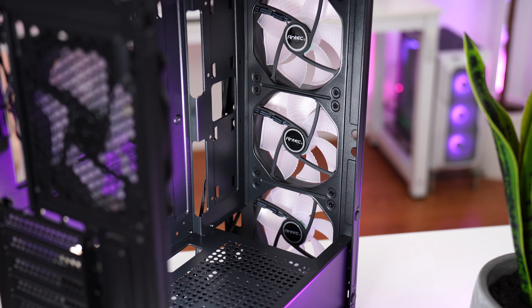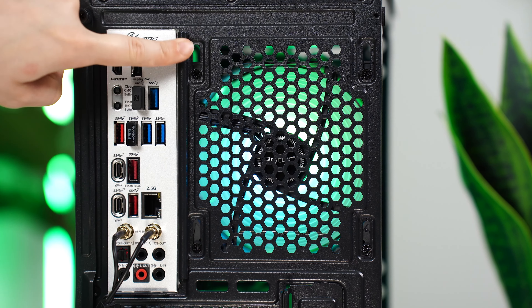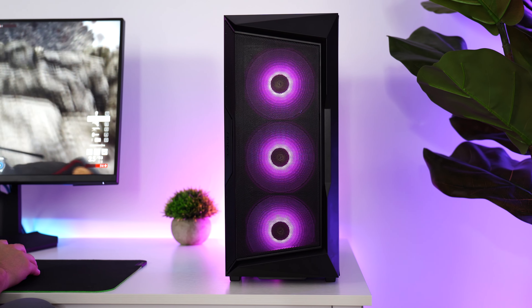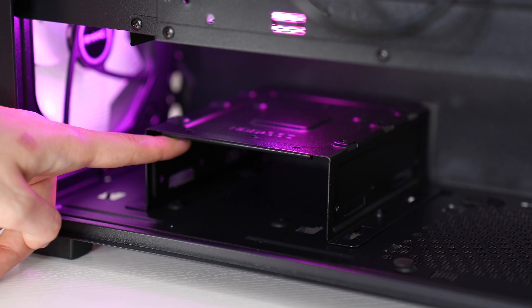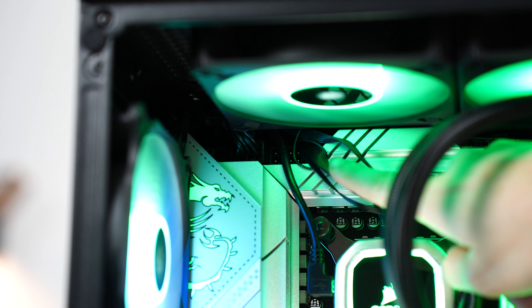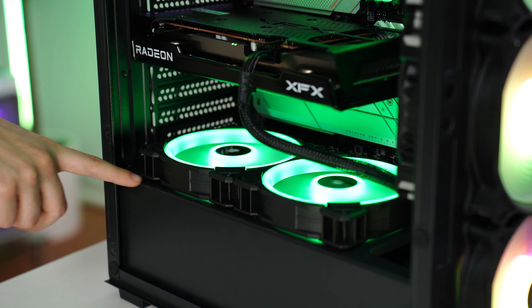For fan compatibility: up to three 120mm on the front, two 120mm or 140mm on the top, one 120mm on the back, and two 120mm beneath the GPU. For radiator compatibility, up to a 360mm on the front or up to a 240mm or 280mm on the top. There's one removable hard drive bay with two 3.5-inch mounting locations. Overall, if you're not a first-time builder and don't mind tighter cable management spaces, this is a very attractive case with fan compatibility below the GPU that looks and functions great.